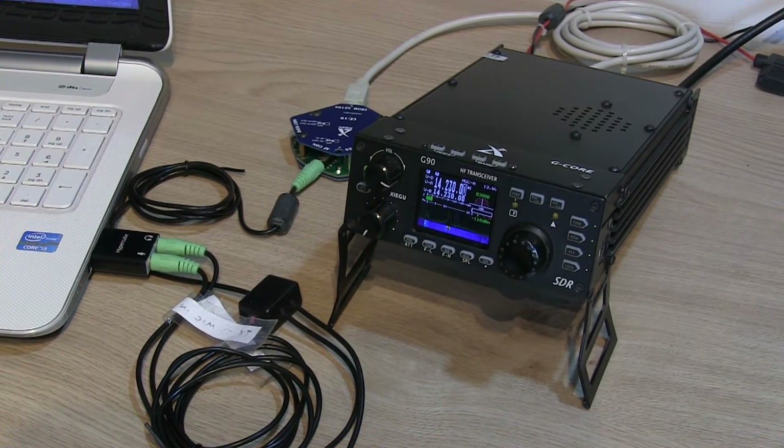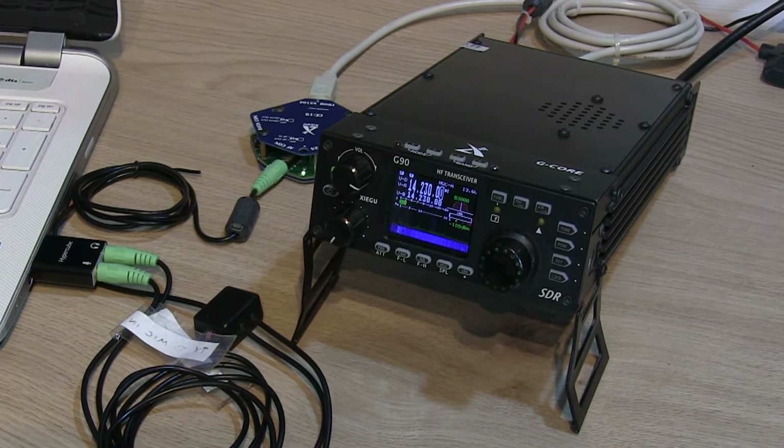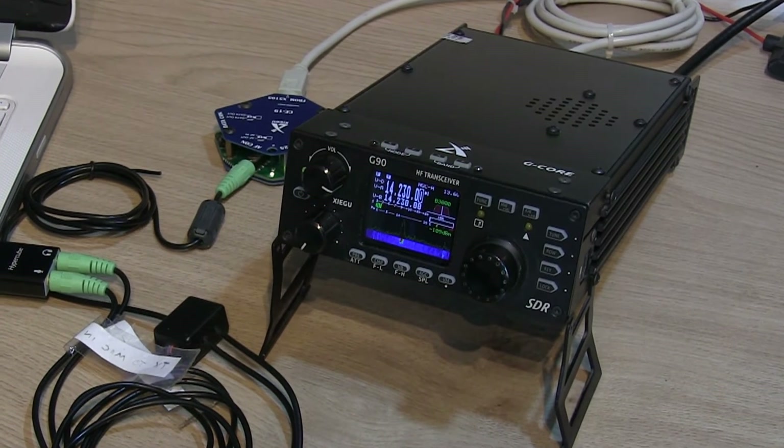Hi, Ben here, amateur callsign M7FRS, and in this video I'm going to be demonstrating sending and receiving slow scan television or SSTV.